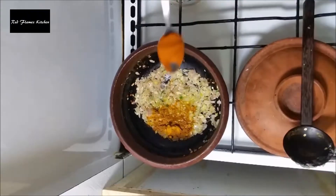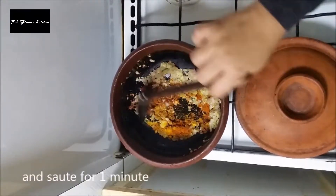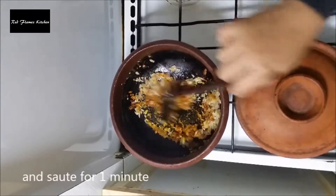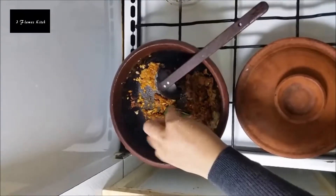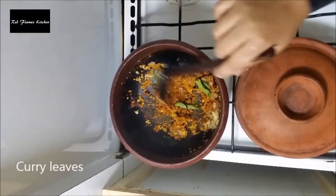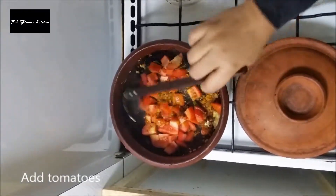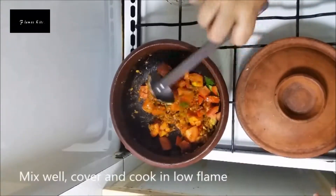Then I will make some corn and corn. I will make some corn on low flame with tomato.